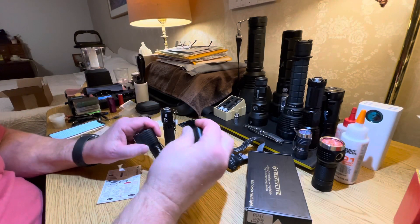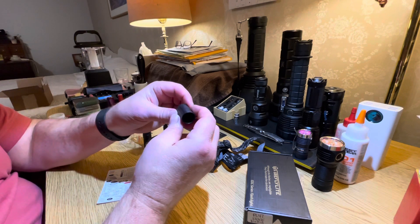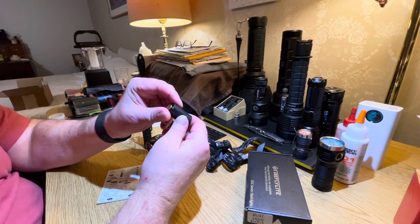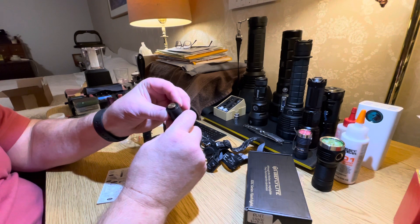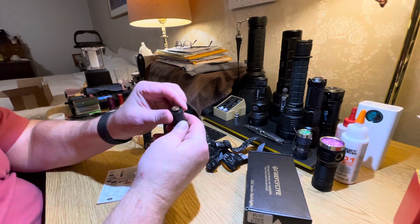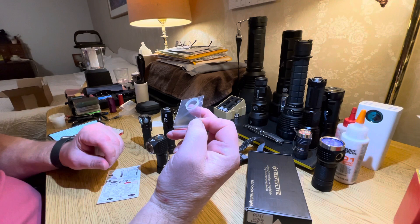It comes with an adapter so you can use an 18650 battery, and it's actually a nice adapter. The battery fits properly — it's not flopping around. It's got a nice brass contact on the end of it.